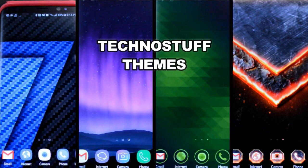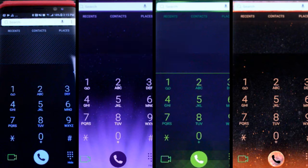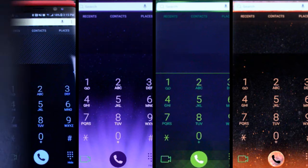Welcome back to another episode of Jibber Jab Reviews, your best source for the hottest and newest themes, apps, and games for the Samsung Galaxy S8. In today's episode, I'm going to review four very colorful and detailed themes from TechnoStuff, and I must say they all look stunning on the S8. I'll show you how each of the themes look and perform on the new S8, including icons and other screens such as your phone, contacts, and messages. Let's go check them out.